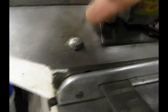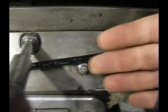If you look at any bridge port, you will see these fittings that are on the front and the side, and also on the knee. So all in all, you have two fittings on the knee, two fittings underneath the table, and two fittings in the front of the table.